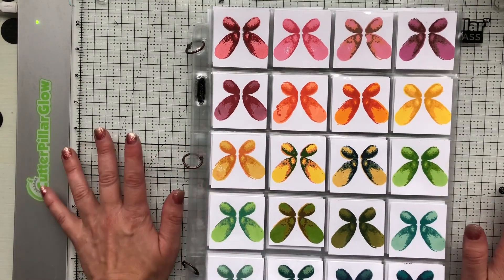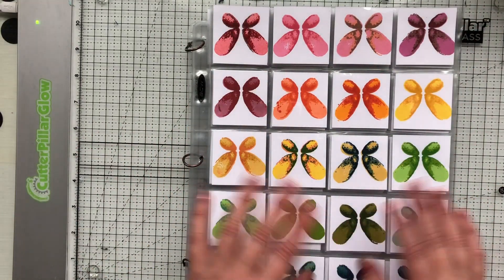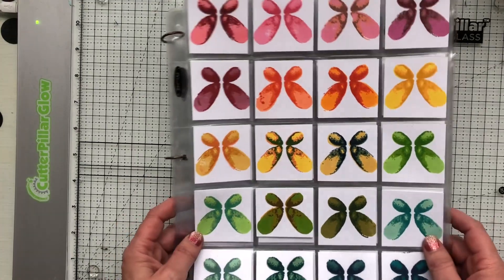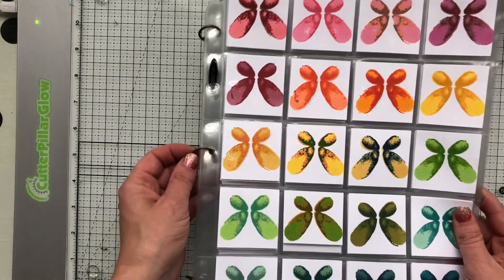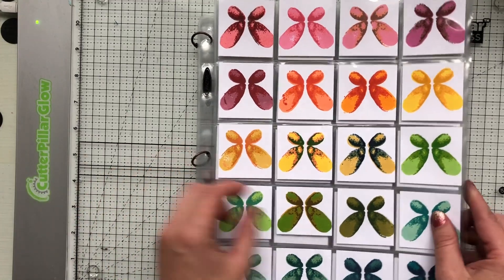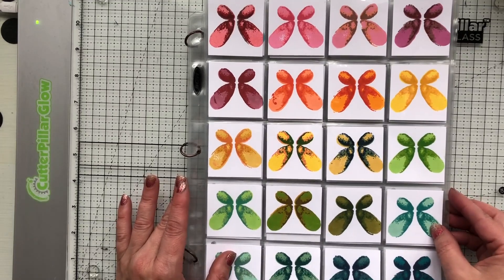So I wanted to create my own layering guide, and I have all the information — what colors go with what — laid out for you over on my blog post. But I wanted to show you quickly how I store all of my swatches, because that might not come through as great on the blog. These are some coin pockets that I got off Amazon — I'll link to the ones that I use.